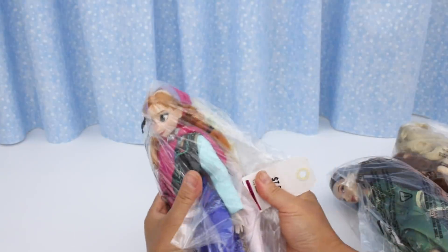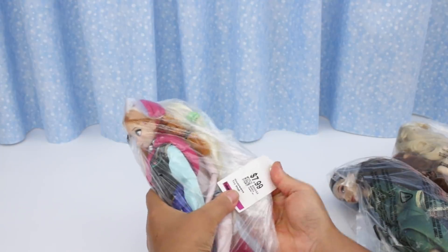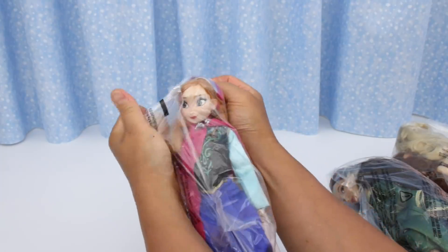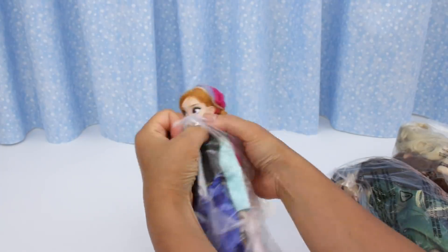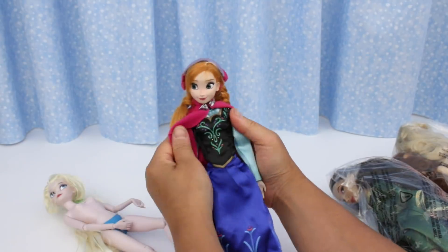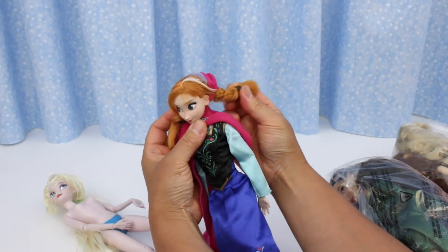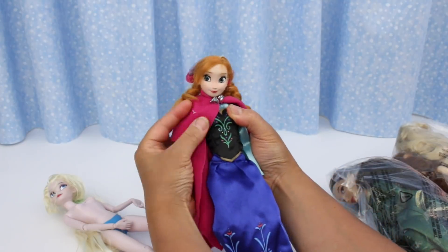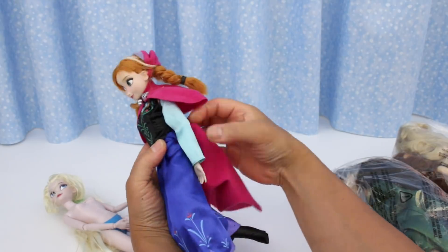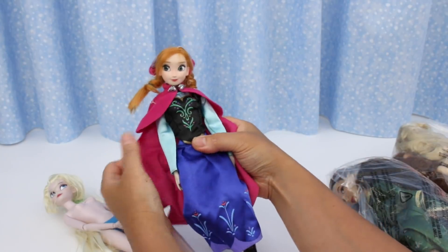First bag: Anna and Elsa. I bought this by mistake — this bag was $7.99. I thought it was $2.99. I would never pay that much. That's a bit pricey. But I think it's because Anna is fully clothed. Oh my goodness, she's beautiful. Her hat is so cute. I think this is the original braid. I love the colour of her cape — it's so soft. Her outfit is very well made. She really looks authentic to the movie.